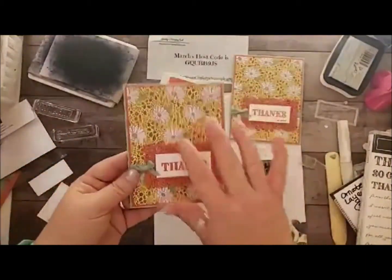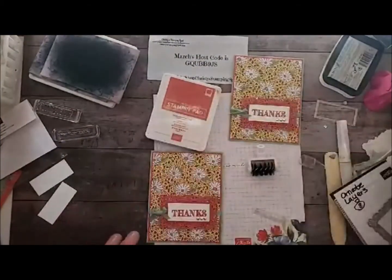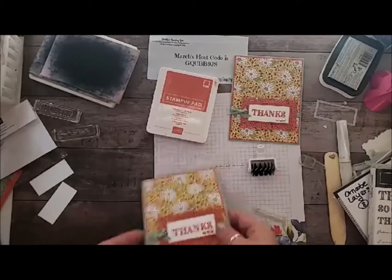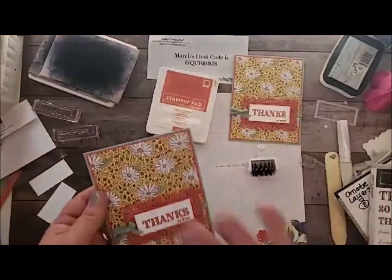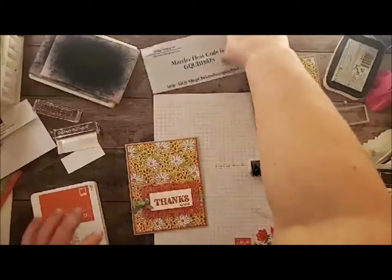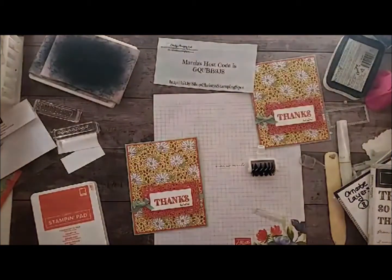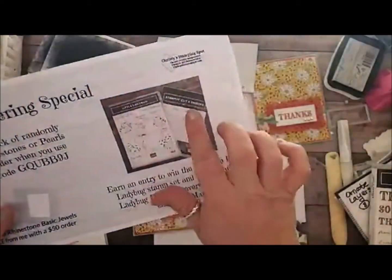I hope you guys enjoyed today's Ornate Garden card. Like I said, I used the Ornate Thanks stamp set and the Ornate Layers dies for this, and the Stitch Rectangles for the white panel. Super easy card, super adorable. You can get the Ornate Garden stuff now as a demonstrator, and then starting April 1st as a customer. If you need anything, you can go to my online store and use the March host code. With every $25 — $50 gets you two entries — you can win the Ladybug stamp set and the matching dies.